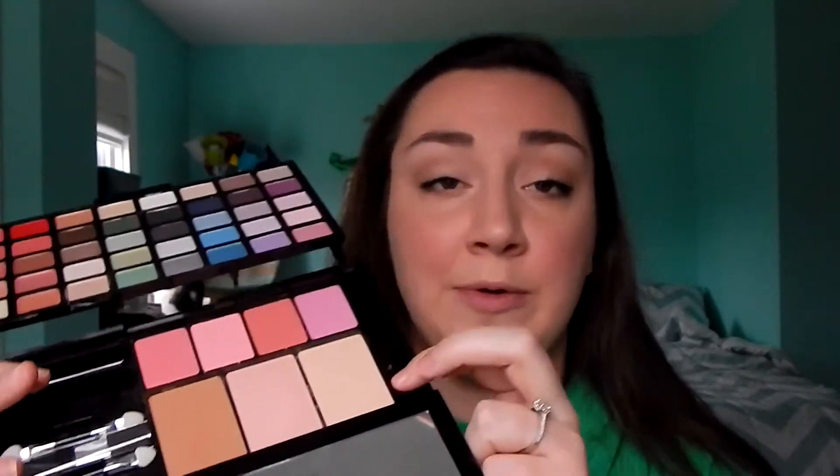For a little highlighter, I'm going to use a blending brush — you can use a highlighting brush if you'd like. I'm gonna use this shade right here, it's not a true highlighter but it works great.